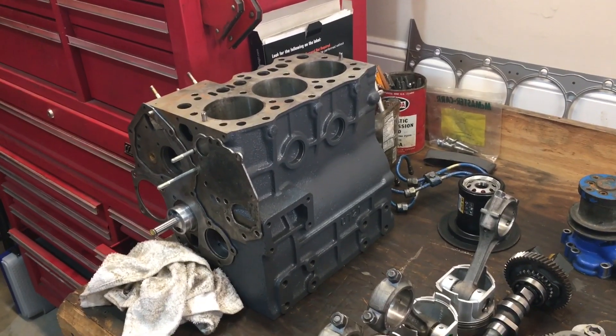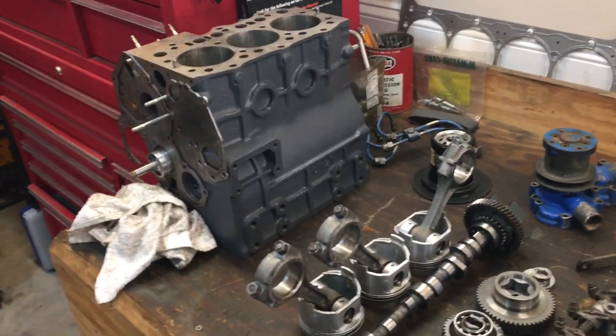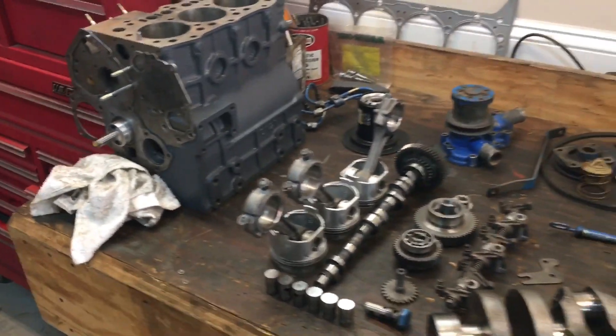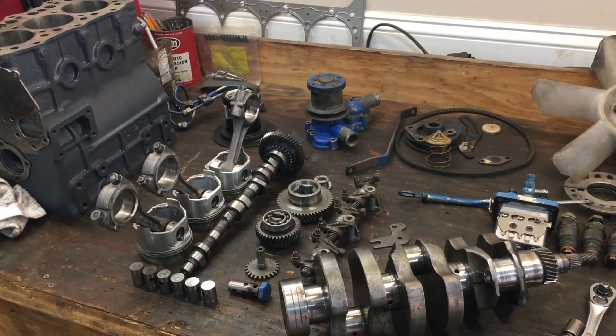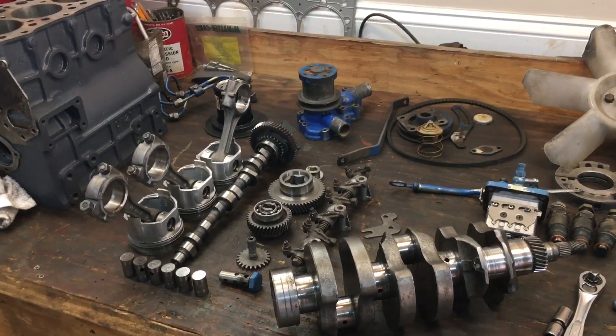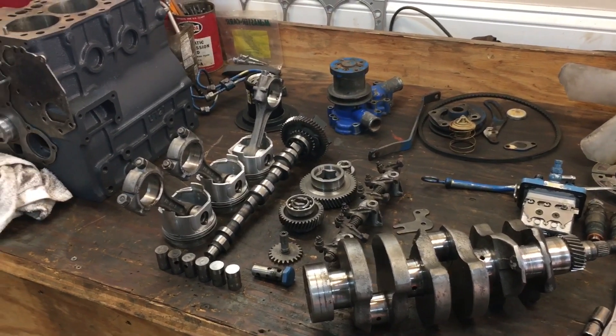So we thought we would just swap out the block, but it turns out that it had been apart previously and some shade tree mechanics really ham-fisted this thing really badly. It was really screwed up.